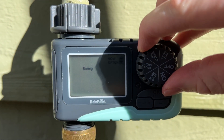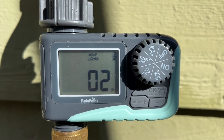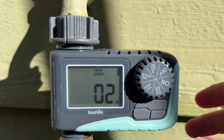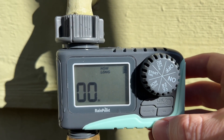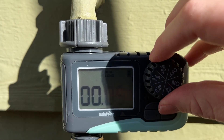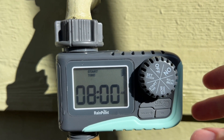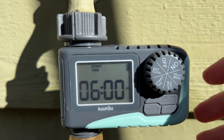And then for how long? Maybe I want five minutes. I could do up to hours of watering here if I wanted to, but I probably don't need that in my garden. So I'll press the OK button, go over here, and set five minutes of watering each day. Then for start times — I can set what time I want it to start. Maybe let's start before the sun comes up at 6 a.m.